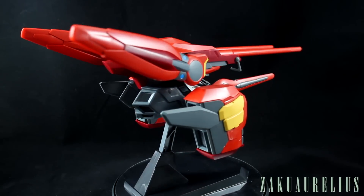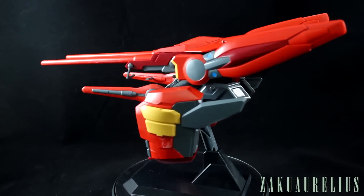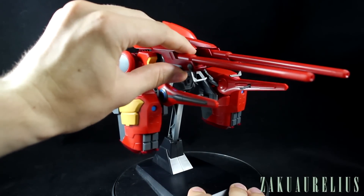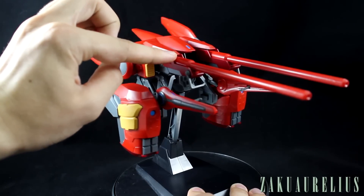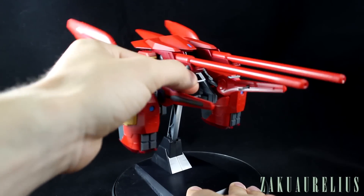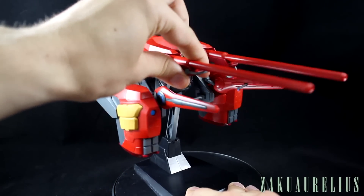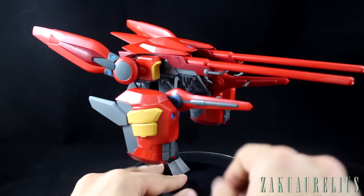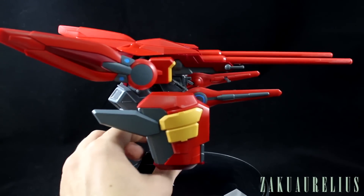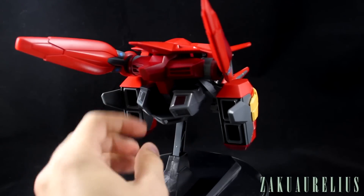The assault pack also shares the articulation story with the G-Self — great in some areas, not great in others. The biggest and worst point for me is that the main cannons do not move up, down, or side to side at all. They are totally fixed to the body. The handle does move so you can hold it or fold it forward if you don't want to use it, but the cannons themselves are fixed, and since the base has no articulation either, your cannons are only ever going to point straight ahead.